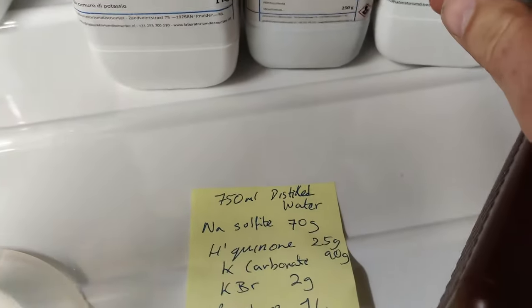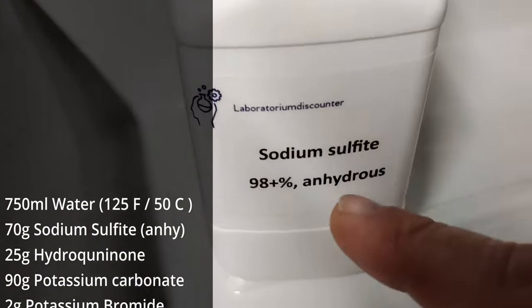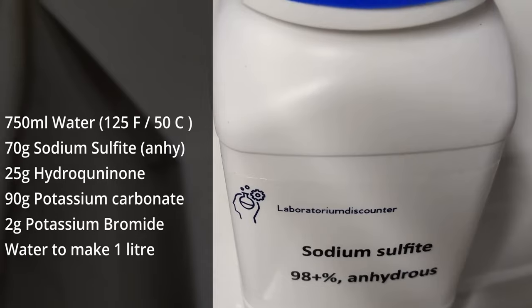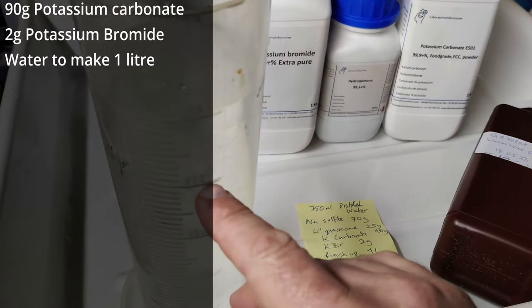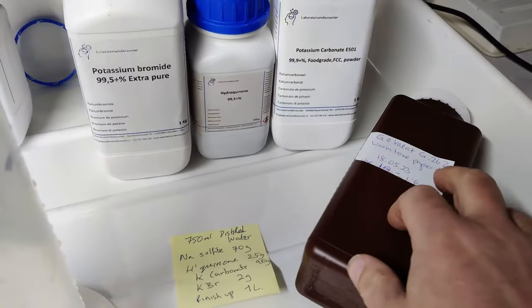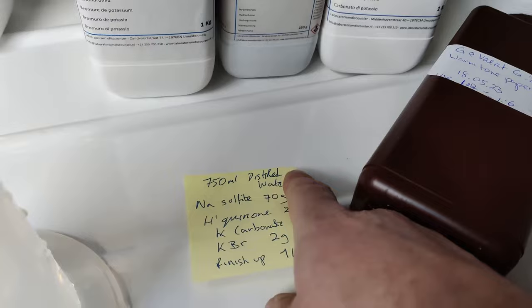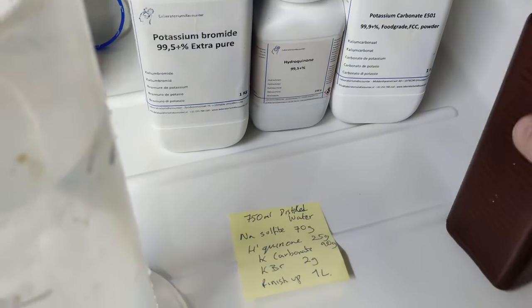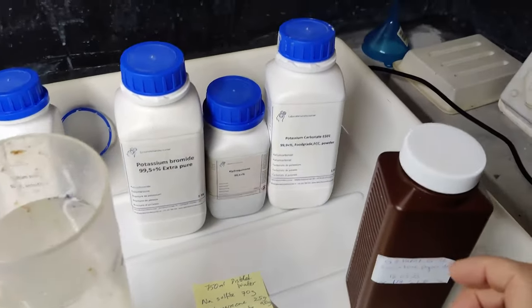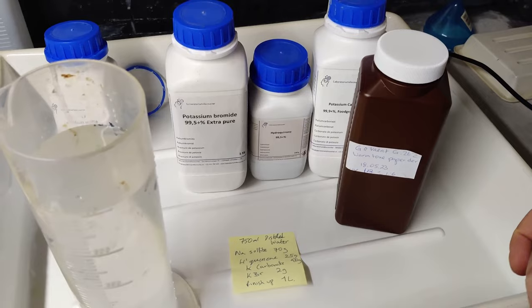The recipe is: potassium carbonate 90 grams, hydroquinone 25 grams, potassium bromide 2 grams, and sodium sulfate 70 grams. We'll make it in one liter of water, starting with 750 milliliters. Mix all the chemicals together in your container, usually going down the list. I'll measure out my chemicals and that will be my homemade warm tone paper developer — let's see if it works.